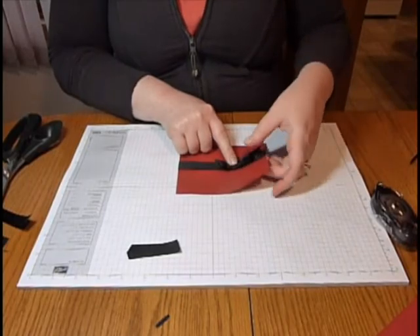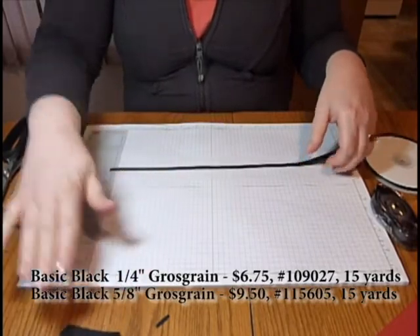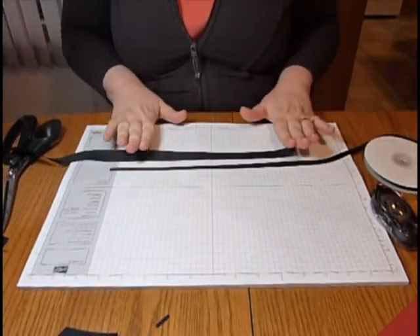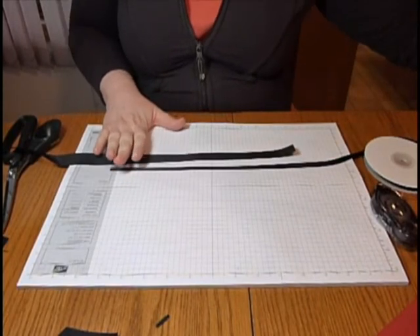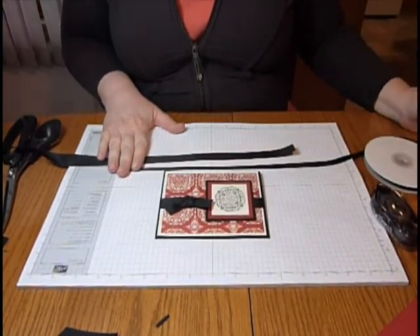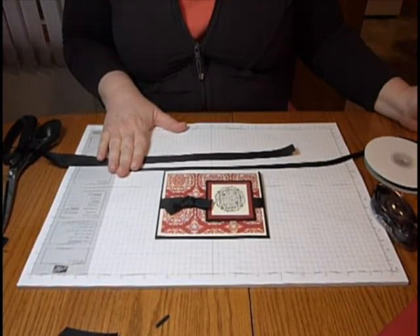People always ask me what ribbon I recommend starting with, and I always recommend starting with the blacks — either the narrow grosgrain, which is a quarter inch, or the wider grosgrain, which is 5/8 inch in black, because it goes with so many of your different card projects and it just works really well on your cards. Hope you enjoyed this video. If you have any questions on ribbon or anything rubber stamping related, please let me know. Thanks for watching.